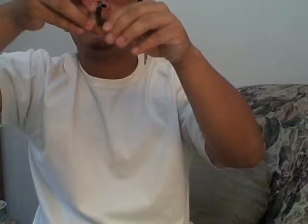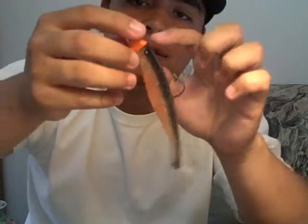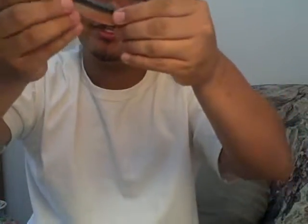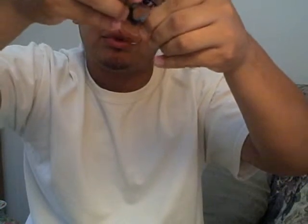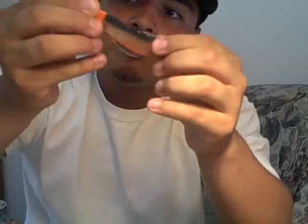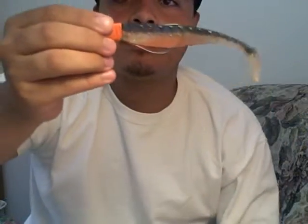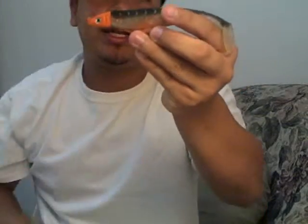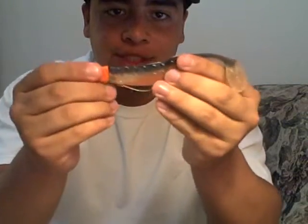Now, if this piece right here is sitting back a little when you put it through, you want to get your hook and put it back a bit more — go through the middle the same way. There — now it's flush against the lead head. You can see that.